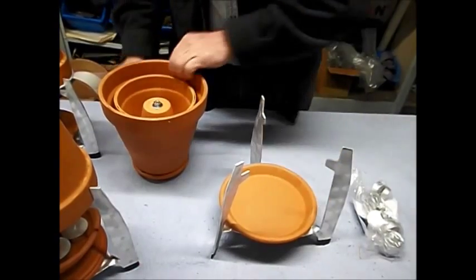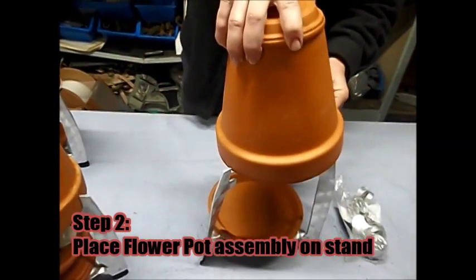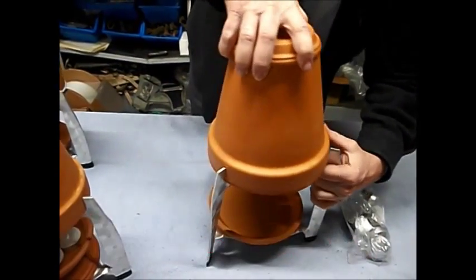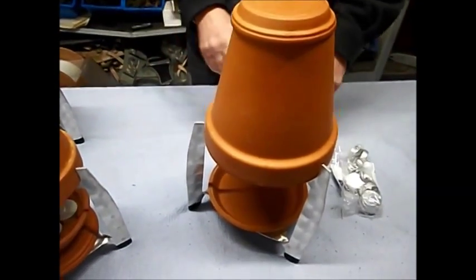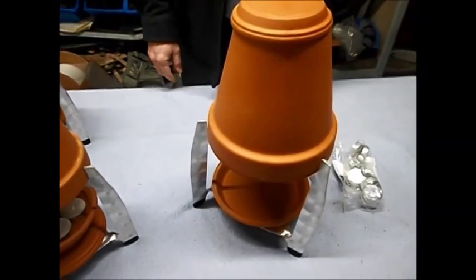Set that in, flip this over — there it is. Real easy to do. Put whatever your heat source is underneath, fire it up, and you're off and running.